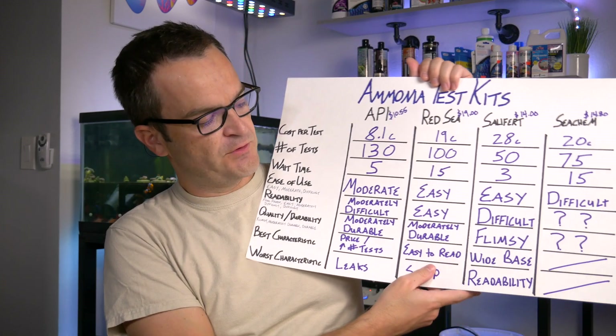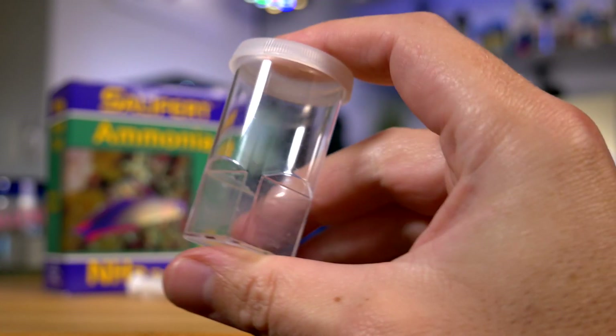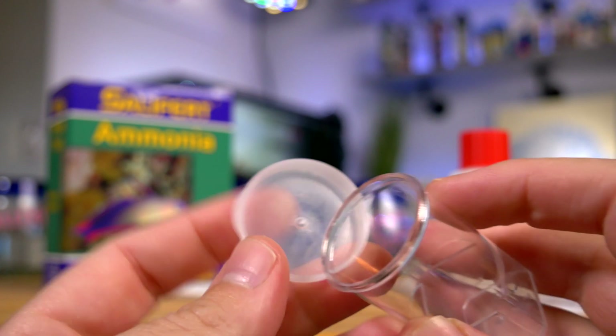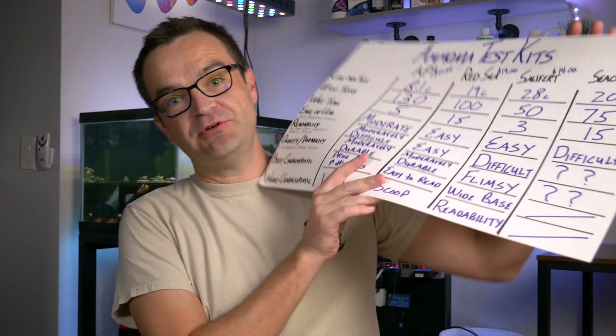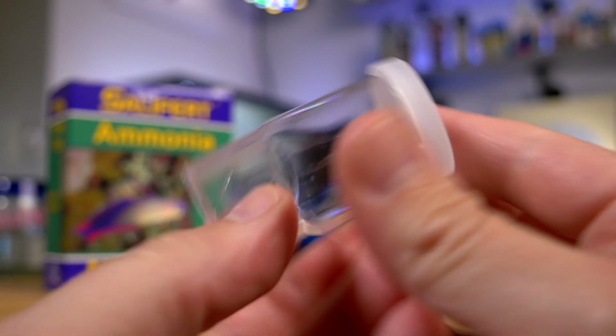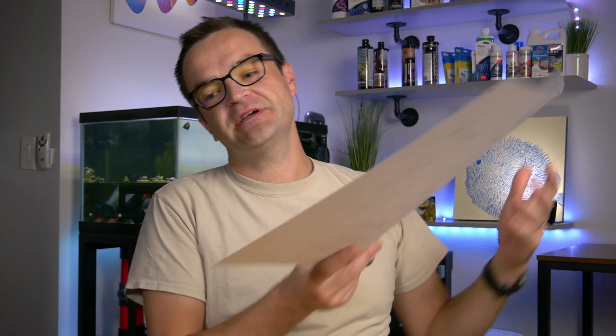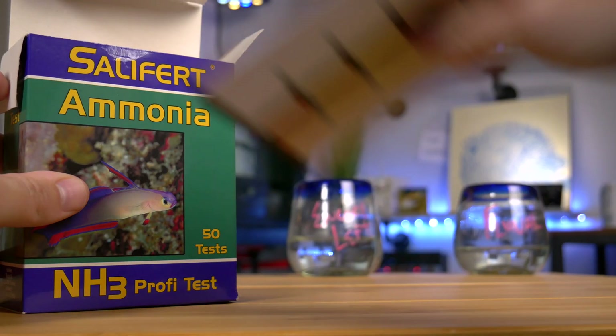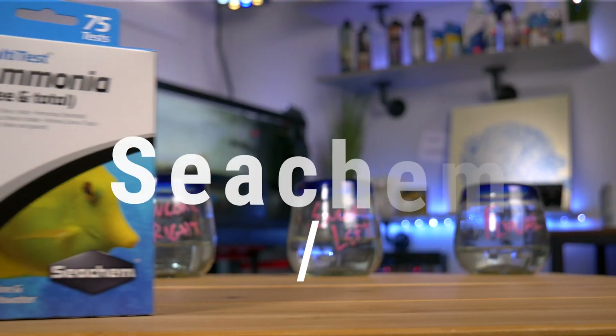Quality and durability wise for the Salifert, this is definitely the flimsiest test kit. That's mainly because of the vial itself — a very thin, cheap plastic that would probably snap in half under pressure. The best characteristic was the wide base for the vial, so I wasn't worried about it tipping. The worst characteristic of the Salifert ammonia test kit: it's just not very easy to read. At $0.28 per test, it's not the most expensive but certainly not the cheapest either.